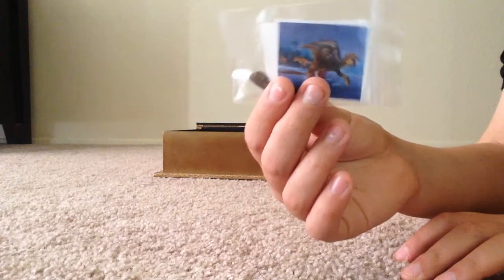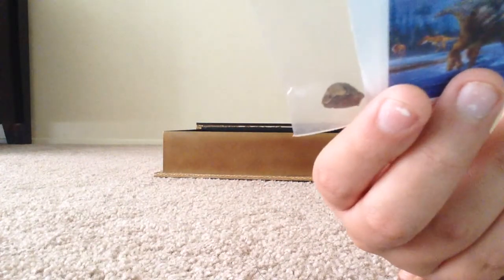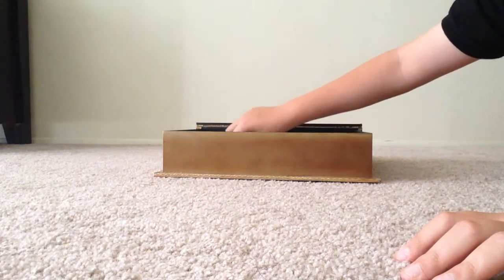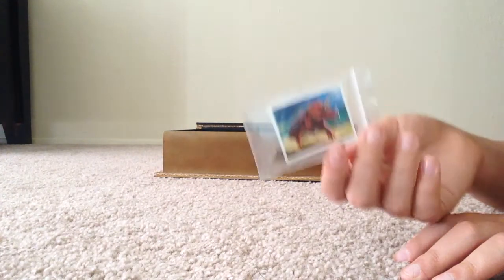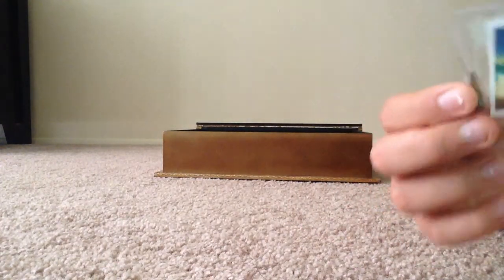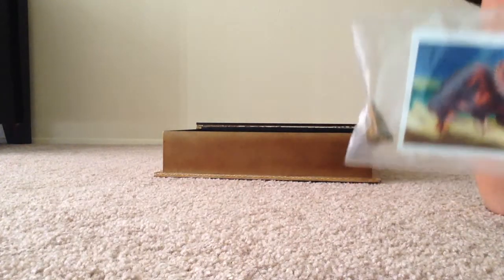Here's a Hadrosaur duckbill tooth. That's pretty cool — very small teeth, since they're herbivores. And the last thing is a Triceratops dinosaur tooth. Again, from the Hell Creek Formation. There it is. Here's the little tooth. It's very awesome looking.